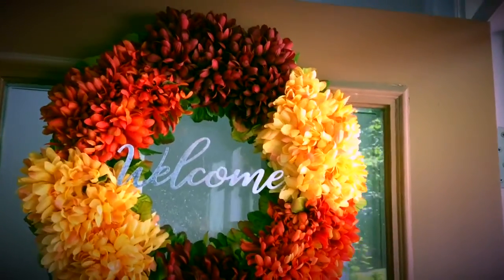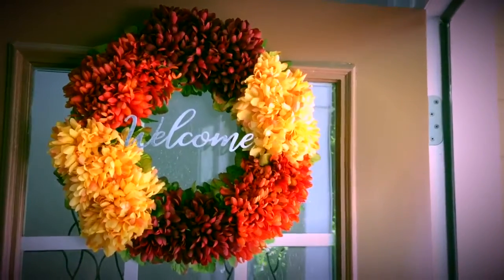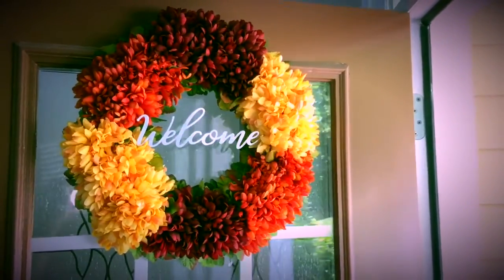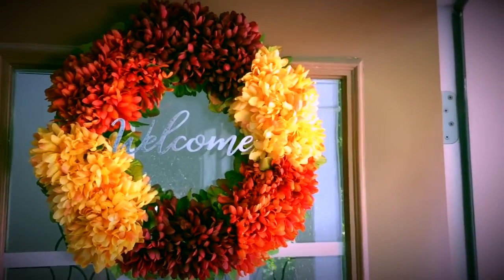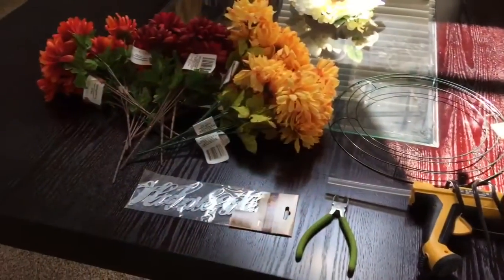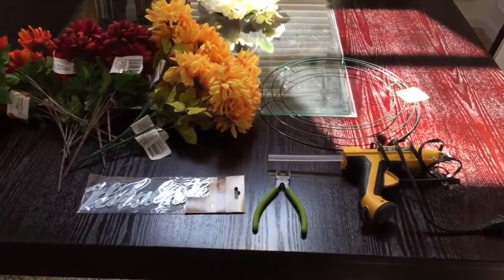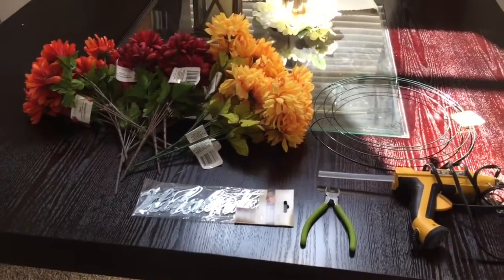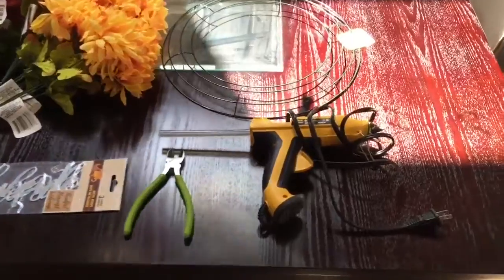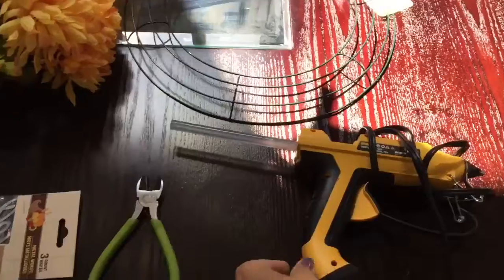Hey guys, welcome back to my channel! Today's video is going to be a Dollar Tree fall DIY — how to make this beautiful floral wreath. Stick around to see how I made this gorgeous wreath on an affordable budget. These are all the items you're going to need. Everything was purchased from Dollar Tree, other than my hot glue gun and hot glue sticks. The first thing you'll need is a hot glue gun.